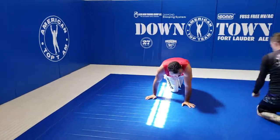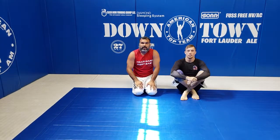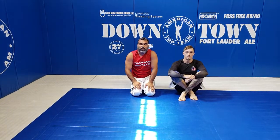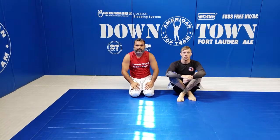So that's a good way to attack the D'arce, and you're also able to finish your arm bump in case he escapes. All right guys, thank you for watching, thank you for helping. Take care, bye.